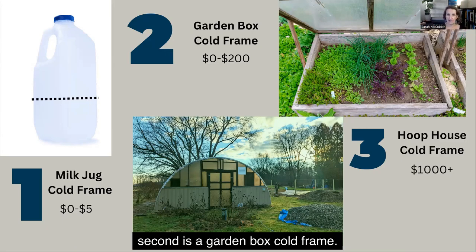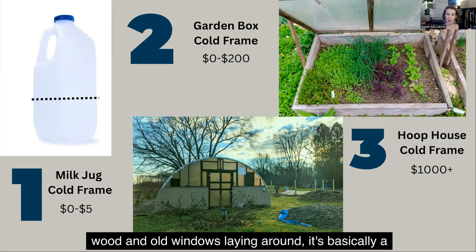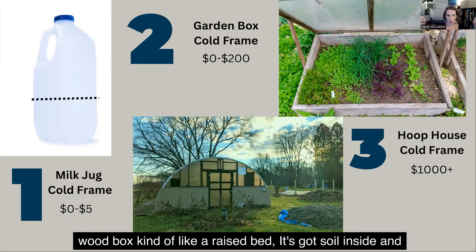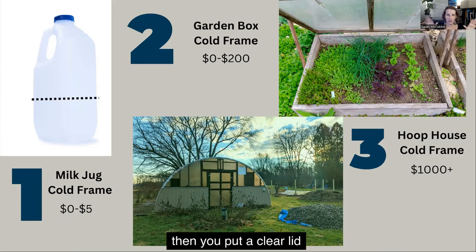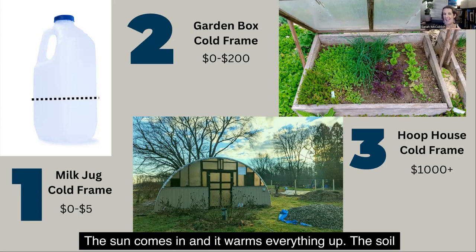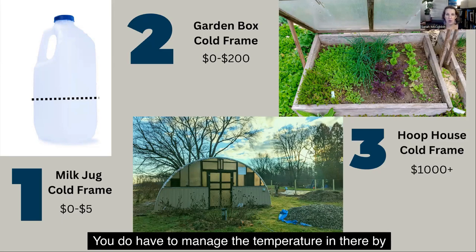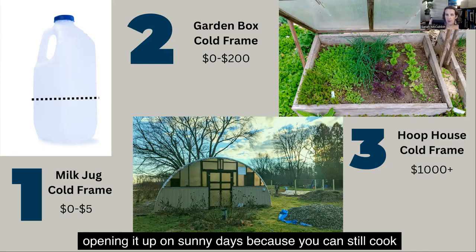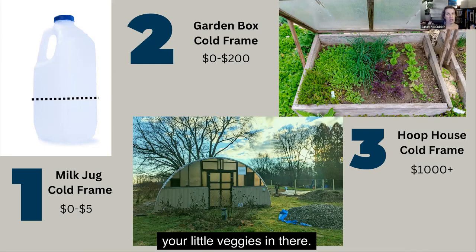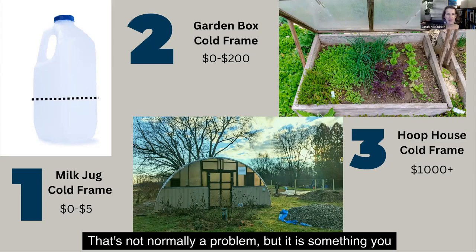The second is a garden box cold frame. This can be done for no money if you've got some extra wood and old windows laying around. It's basically a wood box, kind of like a raised bed. It's got soil inside, and then you put a clear lid on it to provide that warm environment. The sun comes in and warms everything up. The soil stays warm and it keeps the weather off the plants. You do have to manage the temperature in there by opening it up on sunny days, because you can still cook your little veggies in there — they can die if it gets too hot in the middle of winter. That's not normally a problem, but it is something you still have to pay attention to.